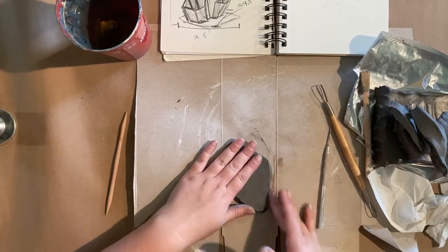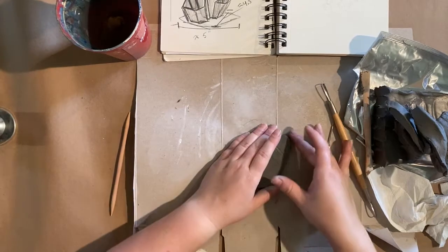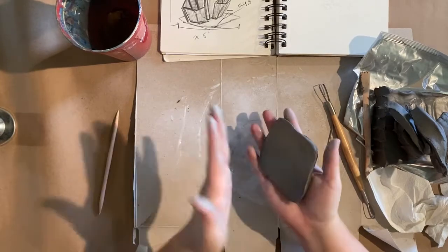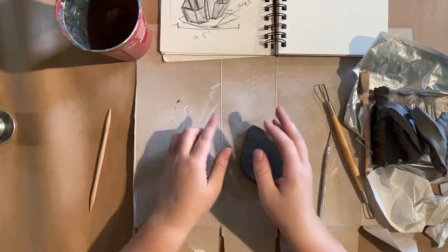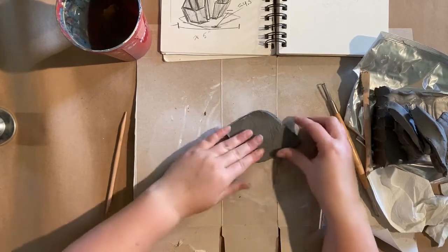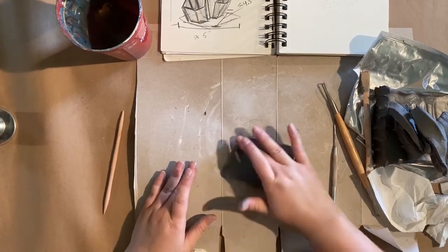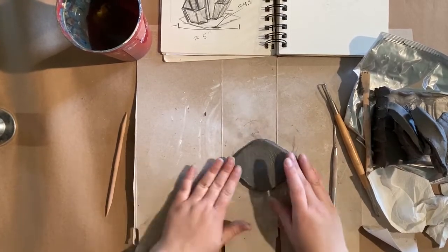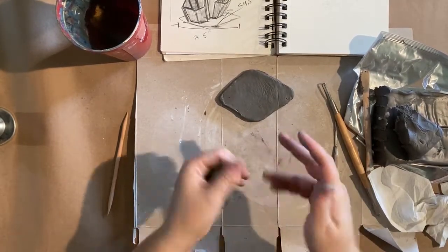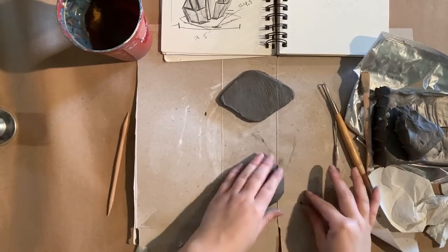I'm going to use a little water to smooth out my base and make sure it's nice and sturdy. This slab method is really nice if you know that all of your sides are going to be more geometric. At least one of these crystals — at least the bottom one — I'm going to use this slab method to work out the shape and connect them together.